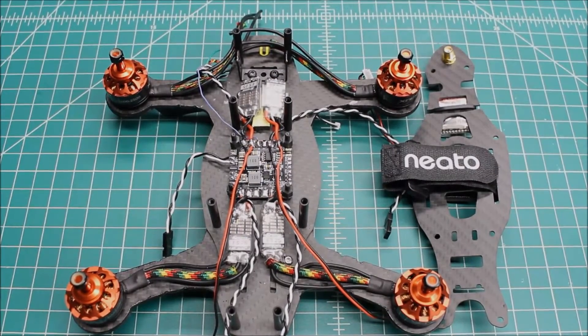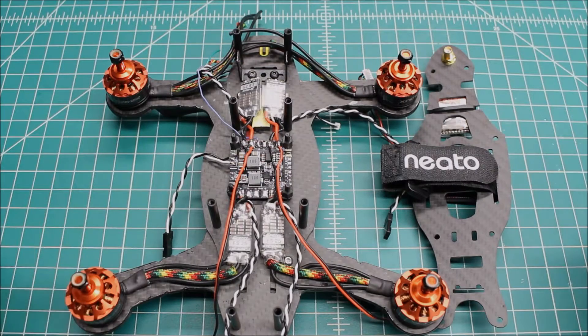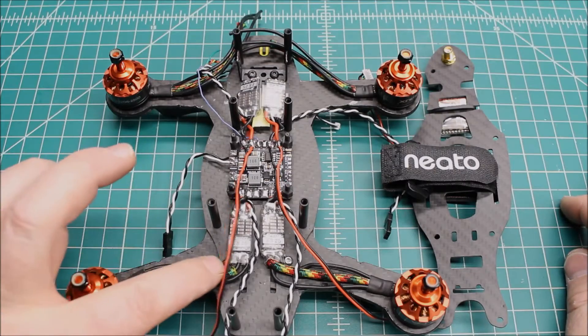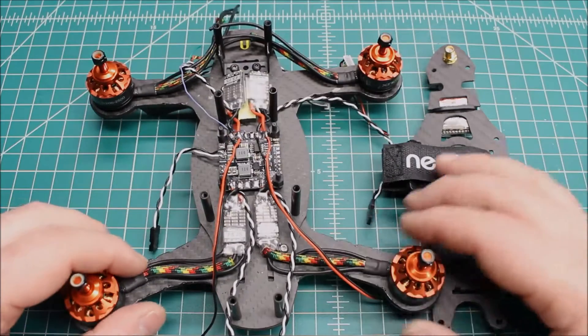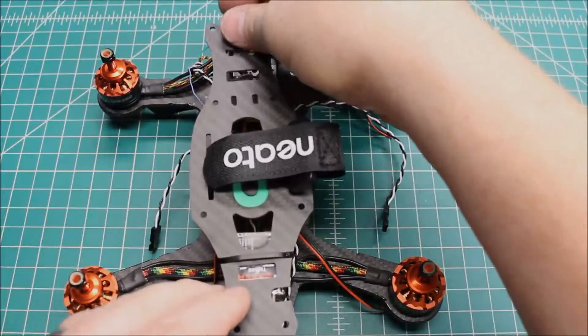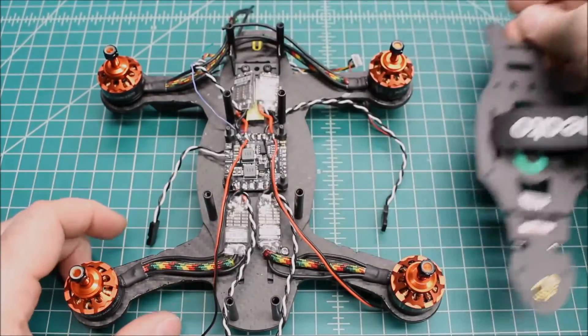Hi, Doug here from XFrames FPV and today we're just gonna do a quick little update on how the Neato 220 Dallas build is going. I'm building this for a local customer and he wanted the red, yellow, and green color scheme, so we've got some paracord here that we're running out to the arms. When it's all said and done, everything will be tucked in really nice and clean.